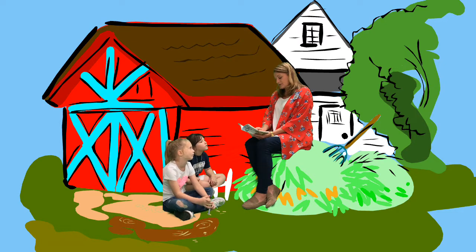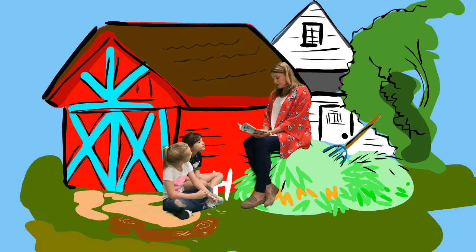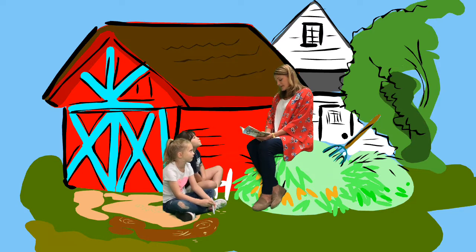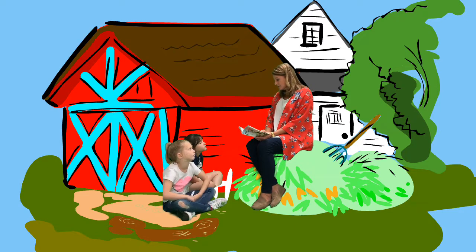Fern knew it was almost time, but she couldn't bear to leave. Swallows passed on silent wings in and out of the doorways, bringing food to their young ones. From across the road, a bird sang, "Whippoorwill, whippoorwill." Lurvy sat down under an apple tree and lit his pipe. The animals sniffed the familiar smell of strong tobacco. Wilbur heard the thrill of the tree toads and the occasional slamming of the kitchen door. All these sounds made him feel comfortable and happy, for he loved life, and he loved to be a part of the world on a summer evening. But as he lay there, he remembered what the old sheep had told him. The thought of death came to him, and he began to tremble with fear.